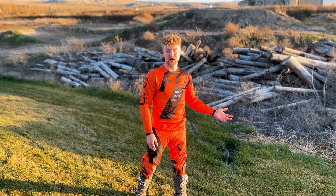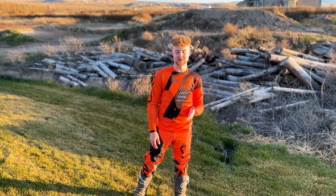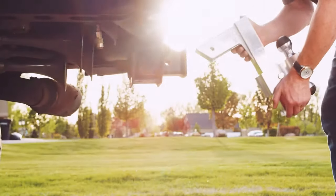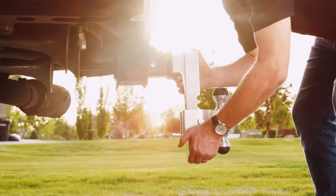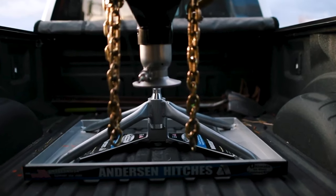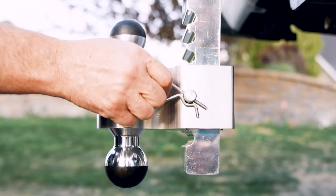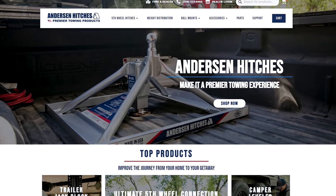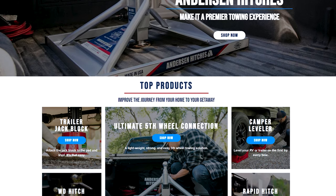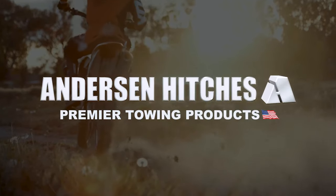We're here at the pit bike track just in the backyard. I want to give a quick shout out to Anderson Hitches — they have the best towing products in the industry. They were the first to come out with aluminum hitches. They have the ultimate fifth wheel connection, which is the lightest and one of the best hitches on the market. We use their rapid hitches — all aluminum, super lightweight, very strong, they don't rust. Fantastic products. Anderson is known for their elite customer service, their original designs, and premier towing products. It's a fantastic company, great to work with. We love all of our Anderson gear.